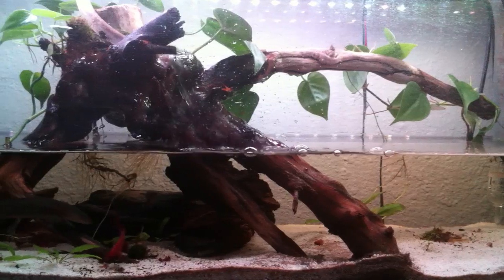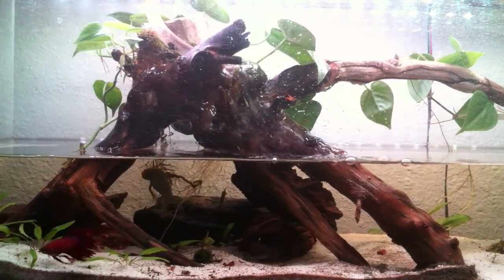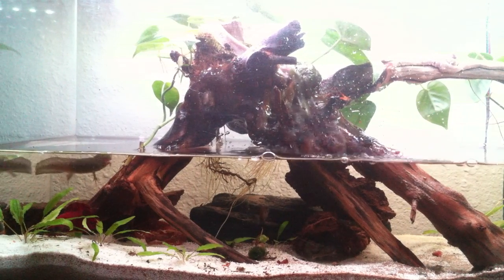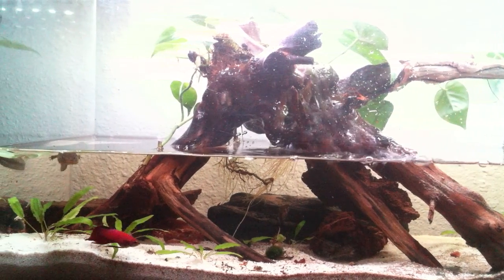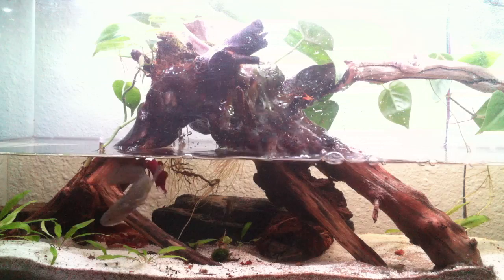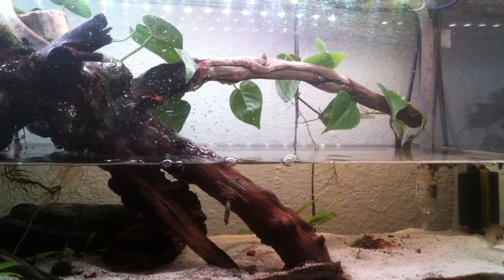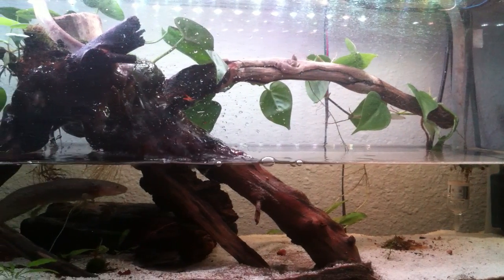I also have some driftwood in there — that large piece of wood that makes up most of what you see was a piece of driftwood that I got cleaned up and treated and set in there. Everything green that you see in there is live plants. I have some aquatic plants at the bottom, some wild, some from the store, and some moss growing on top of the wood, as well as some houseplants that I set in there and they've grown right into place.